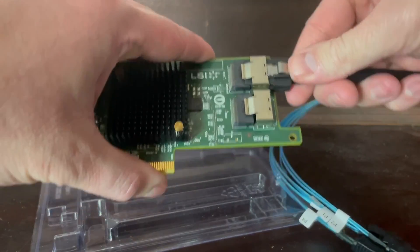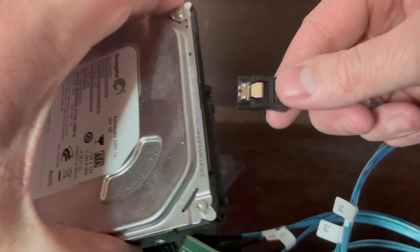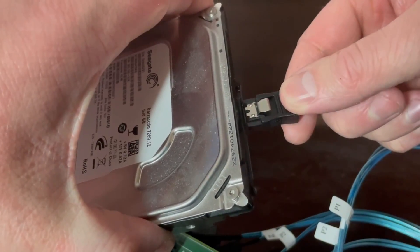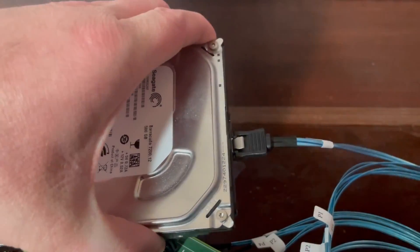The juicy bits, though, are on the inside, where you have these two mini SAS ports. And the cunning among you may know that these mini SAS ports can be easily broken out into multiple SATA ports with these little connectors that you can find off of Amazon for $10 to $15. This works by plugging the mini SAS connectors into your card and then your drives into the SATA connectors on the other end. I don't have 8 drives to simulate this for you, but you can use your imagination.